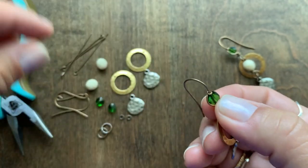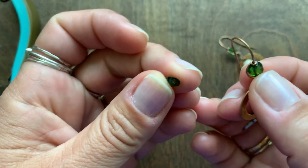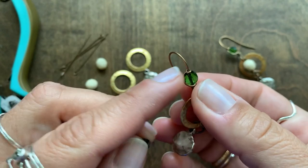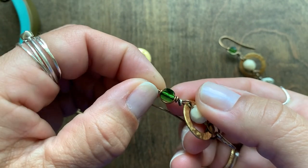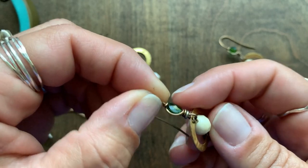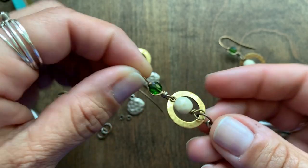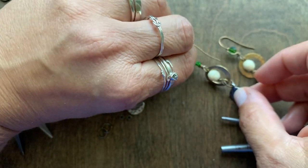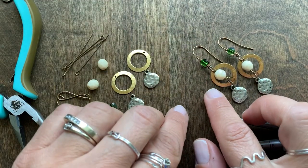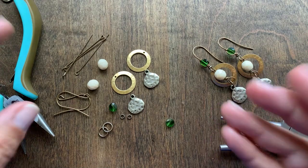These have somewhat of a larger hole in them and I was able to string this directly onto the ear wire. Then to secure it I used an eye pin to twist around the bead and secure it on the ear wire so it doesn't slide off. I'm going to show you how to create that — this earring kit is available in our kit section so you can make these as well.